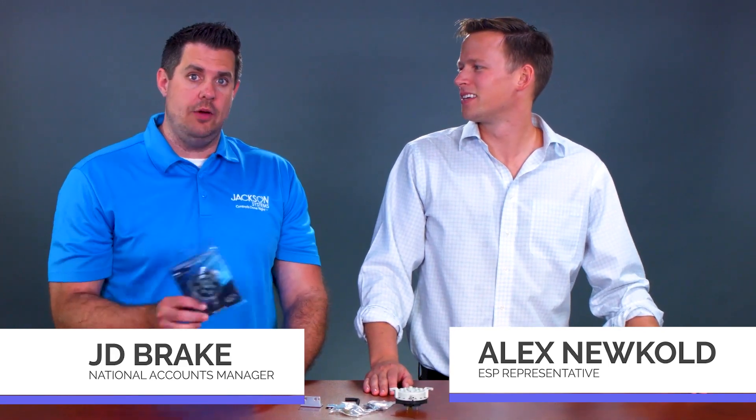Hi, I'm here with Alex Neukold from ESP Energy Saving Products and he's here to talk about a very important product in the line that is now available here at Jackson called the Universal Air Switch. Alex, tell us a little bit about this and why this is so important to keep on the truck.